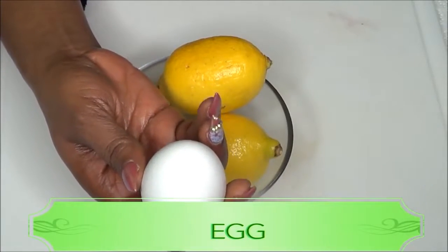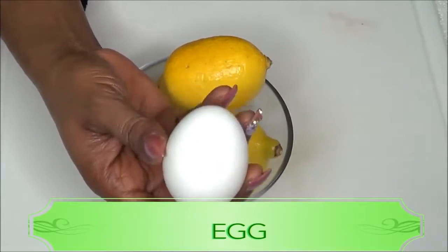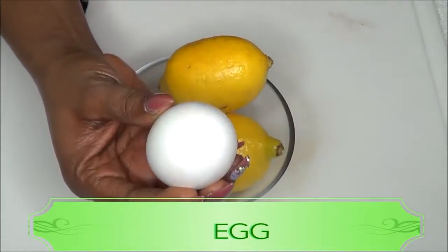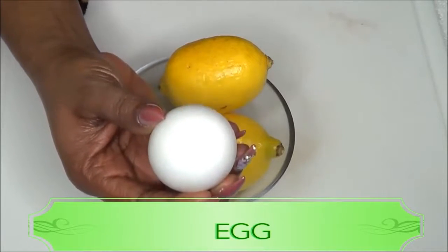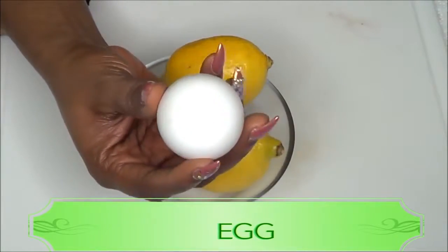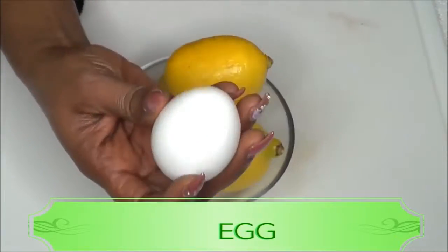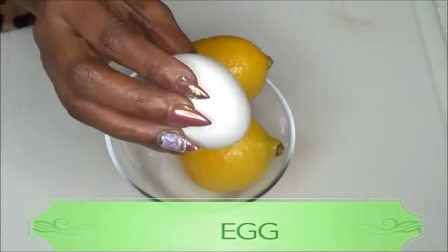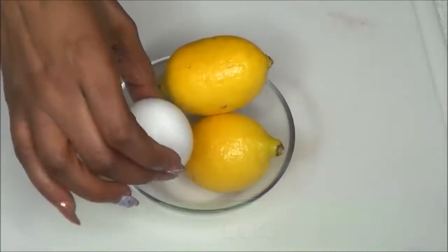Eggs have an ingredient called albumin that helps tighten and promote wrinkle-free skin. If you use eggs on your face it will definitely tighten the skin, clear the pores, and lift the skin. So using egg in your facial is really and truly a wonderful thing to do.